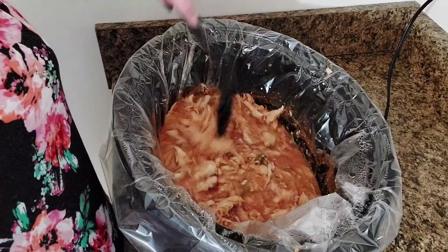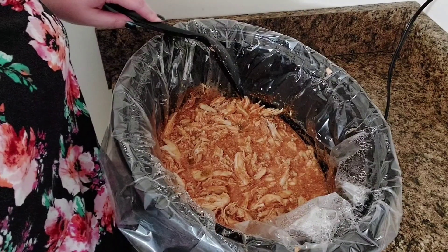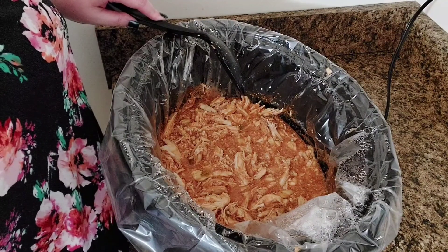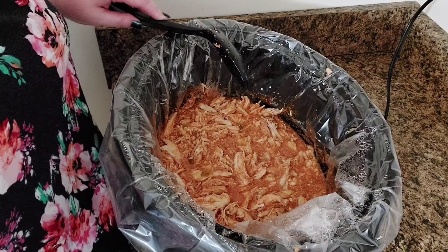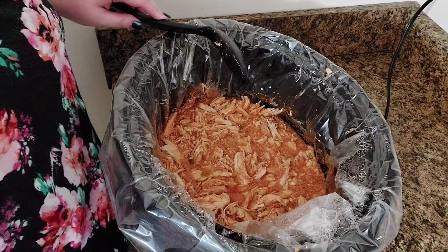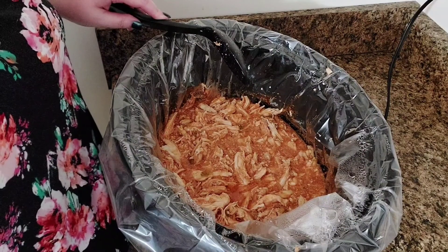And as you can see, it's plenty saucy. We are going to use this to make some shredded chicken tacos later. You can use some refried beans, some rice, whatever you like with it — some sour cream, cheese, anything. But we are going to make shredded chicken tacos with it later tonight for dinner.